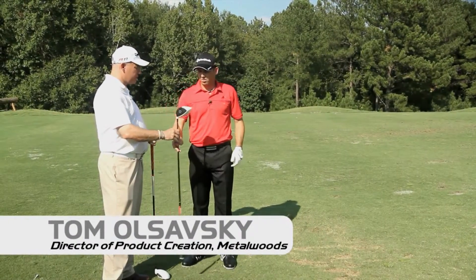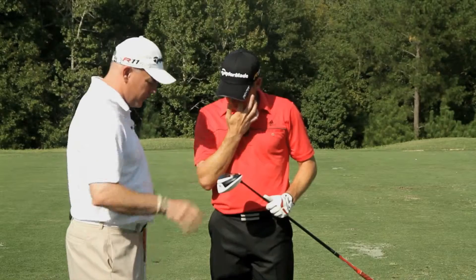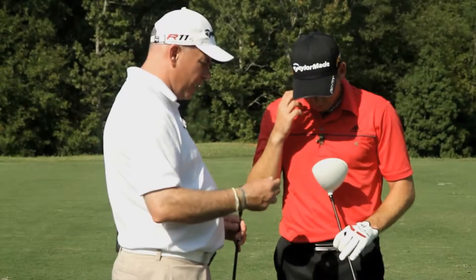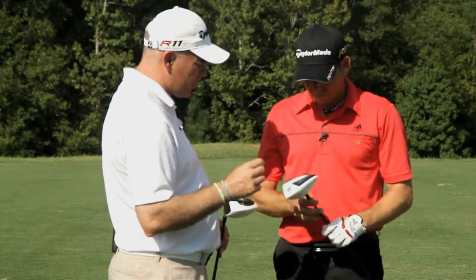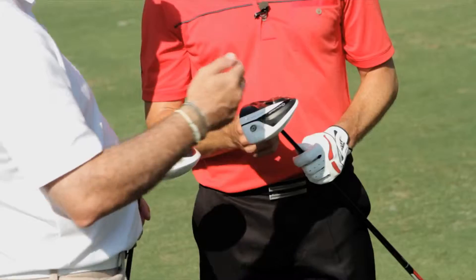This is the new R11 S driver. We've done a couple things here to try and improve the speed of the club head. We've changed the pocket on the sole so we're going to get a faster head speed. We've moved the weights a little bit forward and streamlined the shape of those as well. That's going to give us a little bit more speed, maybe about one to two hundred RPMs lower spin, which should give you more distance.